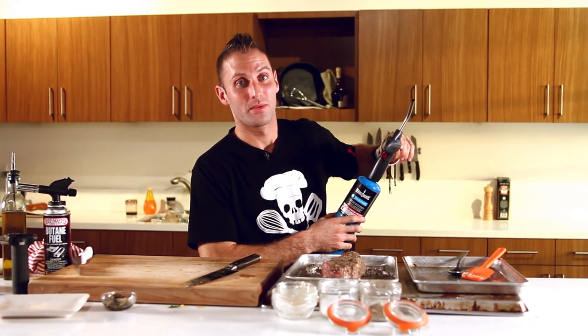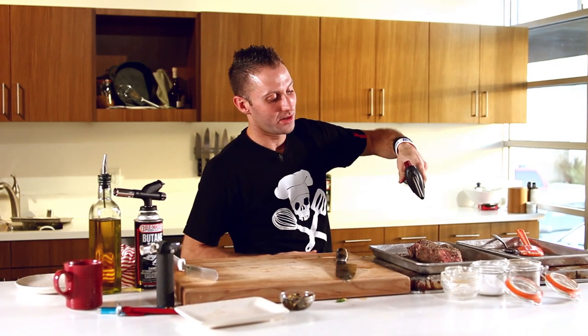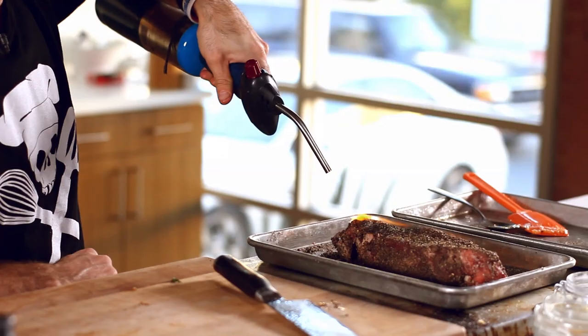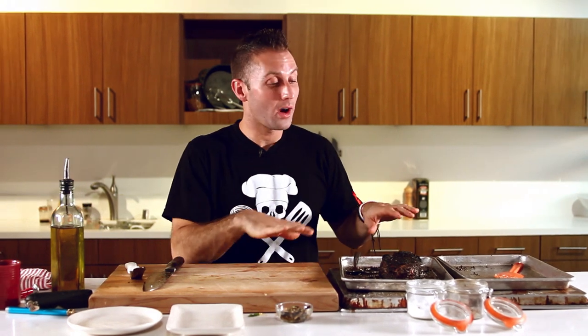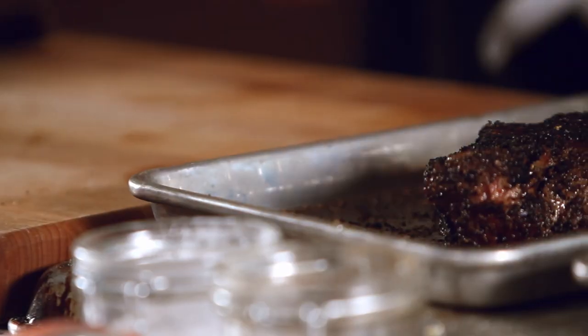Now it's time to torch up the steak — we're charring this bad boy. You want it black on the outside. That's why it's called black and blue: it's blue on the inside, rare as heck, and black on the outside. Get these bad boys going — flame off! A steak this size will definitely take a little bit longer to cook. If you want to butterfly it, by all means. A smaller, thinner steak will take a lot less time, but if you want a good black and blue steak, get a big one. I've just finished torching my steak — let me warn you, it's charred on the outside. Cut into this bad boy and it's going to be bloody. Before I do that, let me grab my blue cheese sauce, which is now chilled and ready to go on the steak.